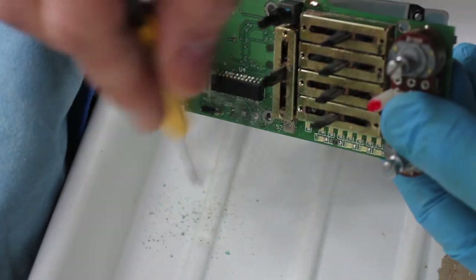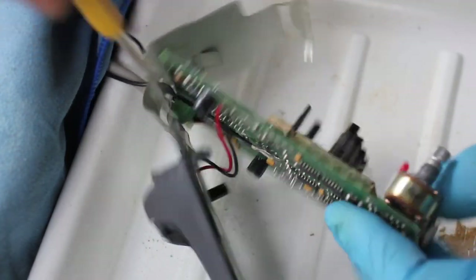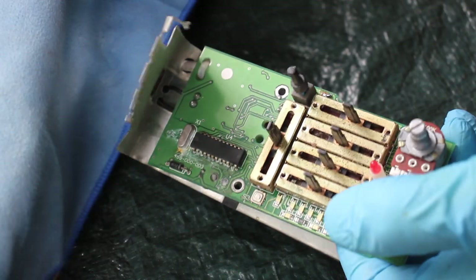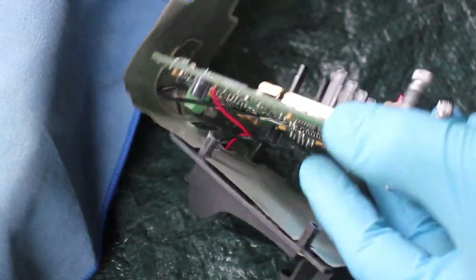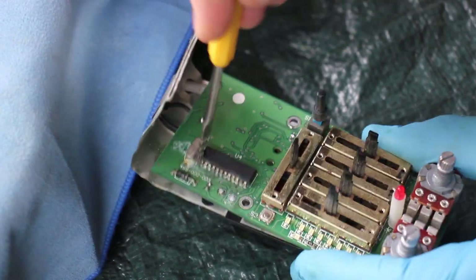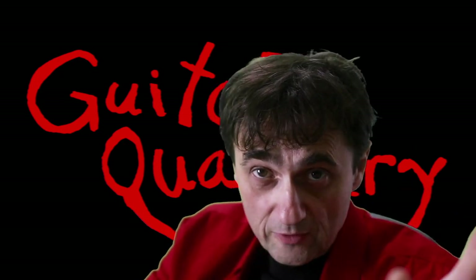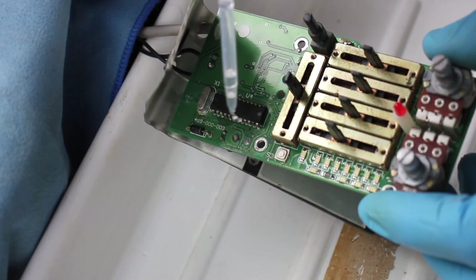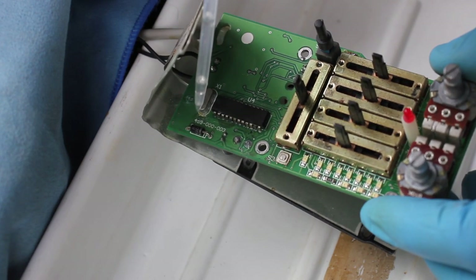I believe the corrosion is basically shorting out some of the leads on the electronic components, which is why some of the LEDs were blinking, which then causes the battery to drain. I'm also using compressed air to blow away particles that are impossible to reach with the wire brush. Once I'm done with all this cleaning, it's finally time to resort to some real quackery — I'll just pour some hydrochloric acid all over the circuit board and hope it fixes the problem.